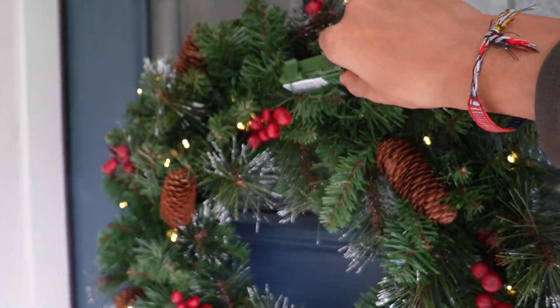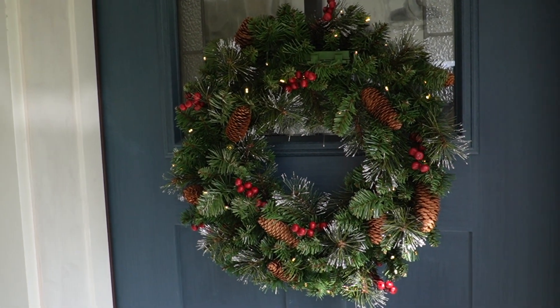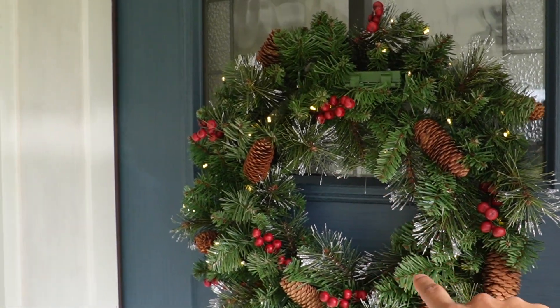Now if I go ahead and press the button, you can see it goes ahead and lights up like so. And of course this is going to look a lot nicer at night once it's dark, but yeah — that's a quick look at the 24-inch National Tree Company wreath.